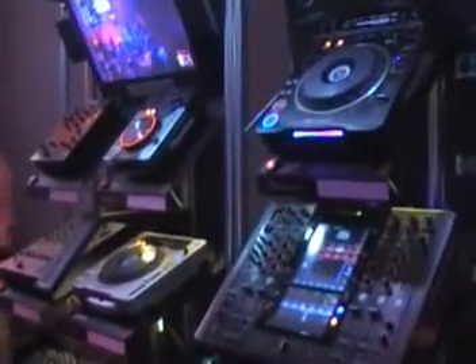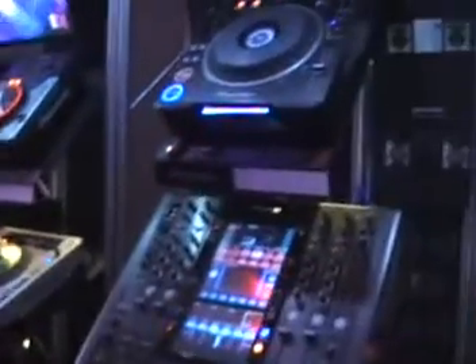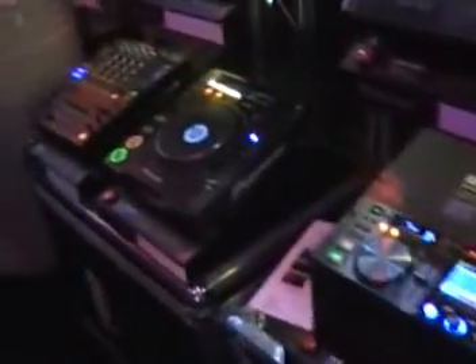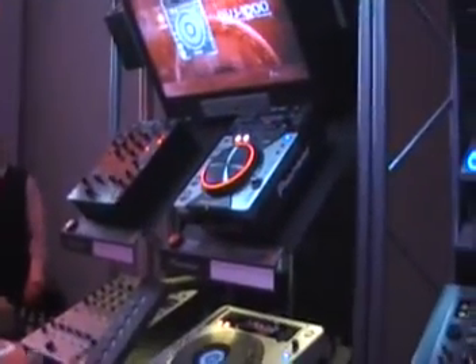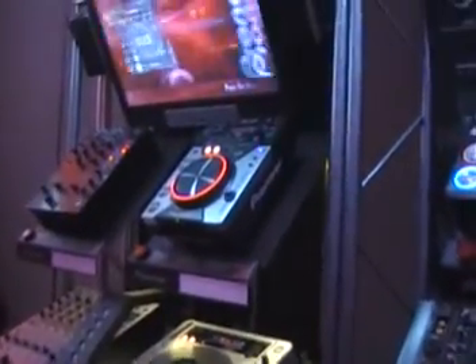These are our new display racks. I'm not going to go too much into these, but it just shows our entire new product line. You've got the BBJ, the SVM 1000 mixer, your MEP player, your 800 mixer, 700, 400, your three tabletops without the 200, the 400, the 800, and the 1000 rack brick.